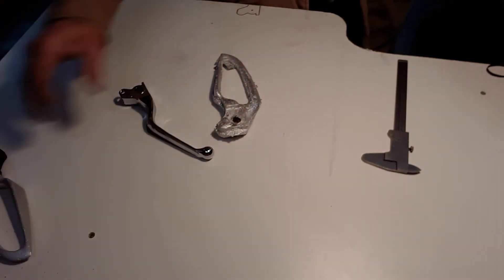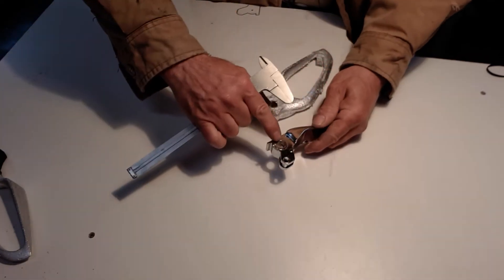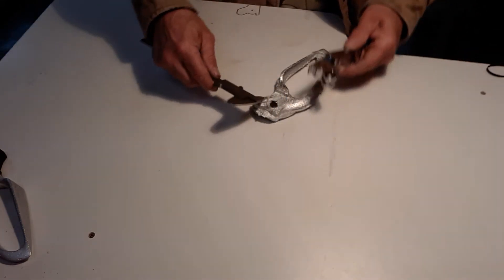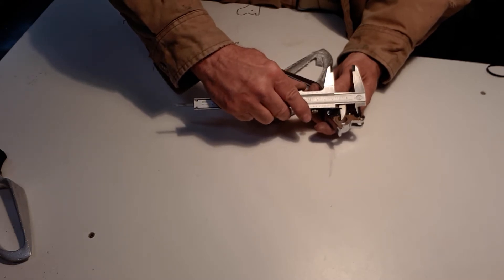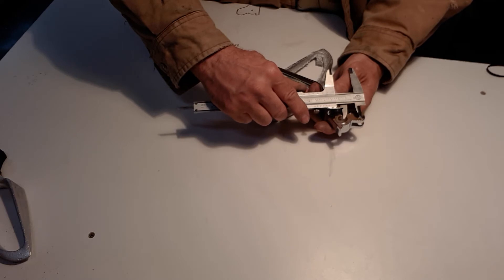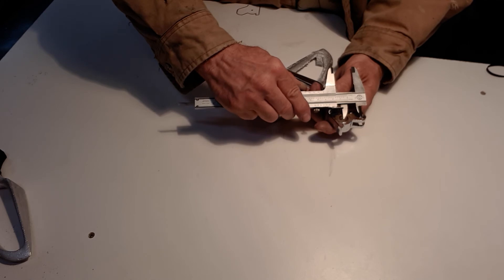I'm done with this piece. I'm going to measure the center of the pivot to the center of the little screw for the actuator roller, and transfer that number to here. Getting center to center — almost pretty much an inch. Center to center of one inch.